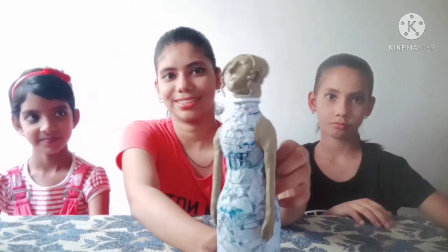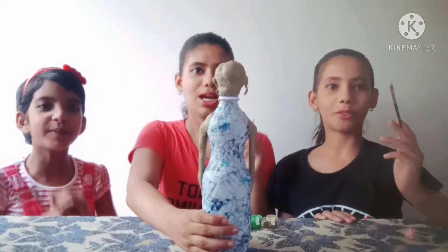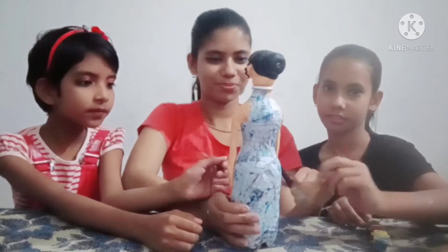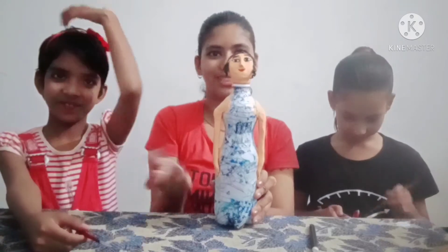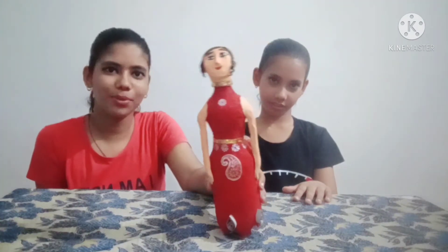We will paint it overnight. So now we will do it. Now we will paint it. We have done the color of the dress and we will color it with red because they have a lot of red color. We have done the dress fully.